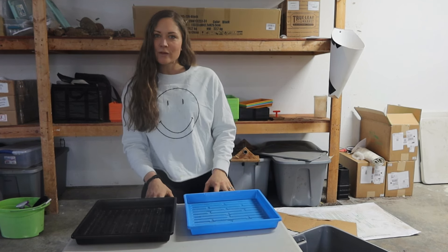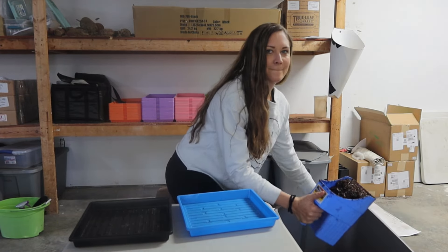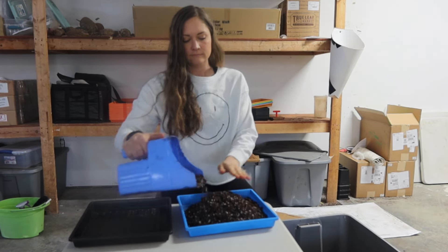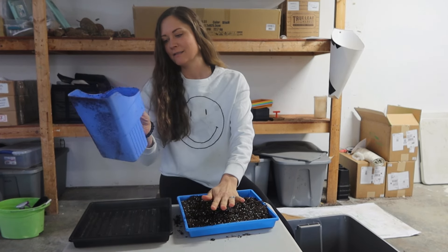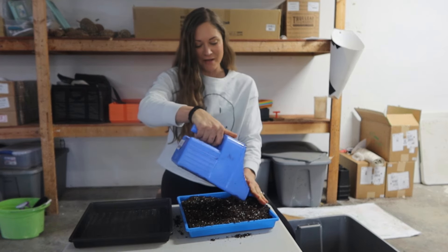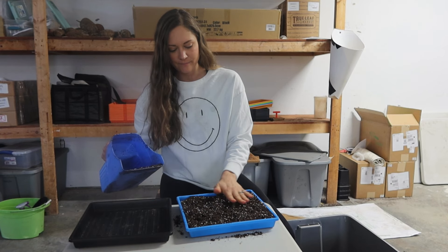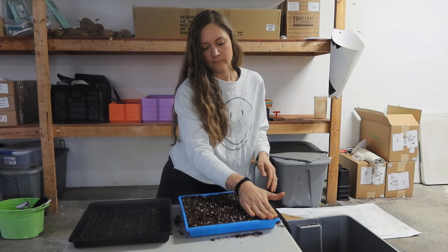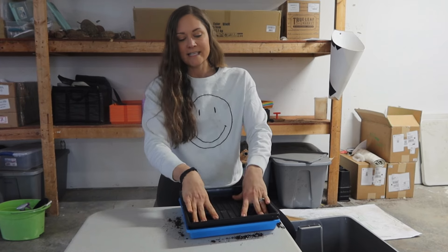I'm going to fill the tray up with some soil first. I like this handy dandy little feed scoop — it works out really well, especially when you're growing tons of trays at the same time. Put the soil in, make it nice and even. I always like to take a solid tray and press down on the soil for a nice even surface.